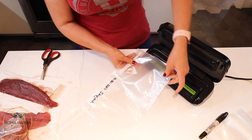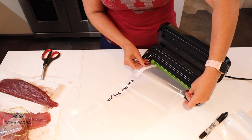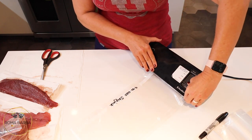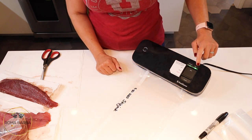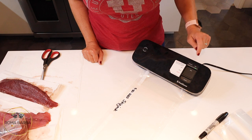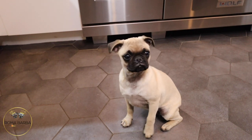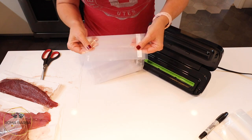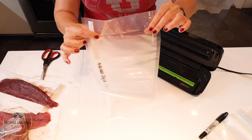Now we're going to open the unit and seal one end of the bag to create a pouch for the fish. Just take the end of the bag and slip it into the insert — you don't have to push it too hard, just until it meets the end. Shut it, click it into operate mode, and hit seal. You'll see it flashing green, and once it stops flashing and goes solid green, the seal is done. Slide to open and pull it out — you can see a nice seal mark across the end.